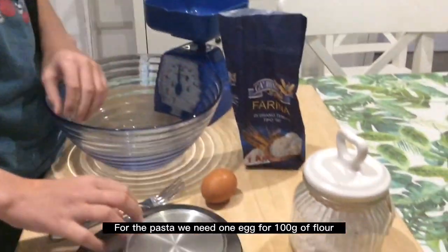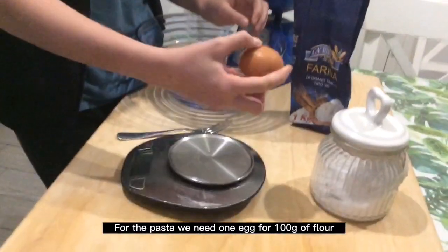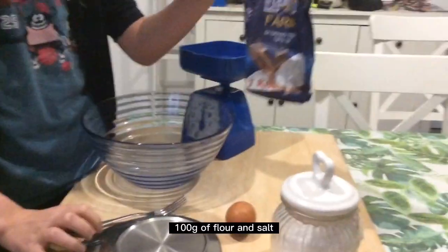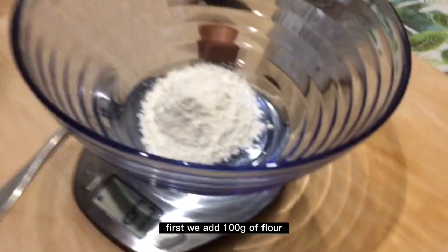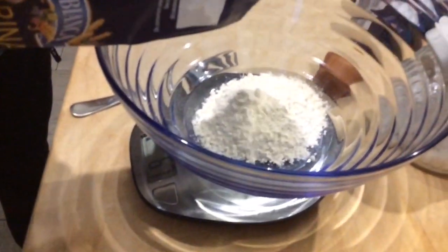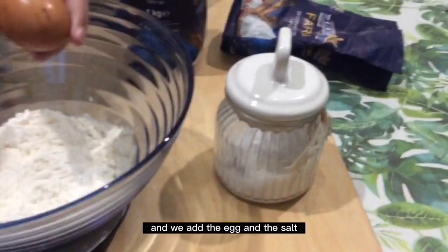For the pasta we need 1 egg for 100 grams of flour and salt. First we add 100 grams of flour, then we add the egg and the salt.